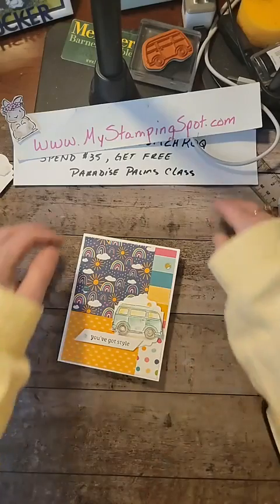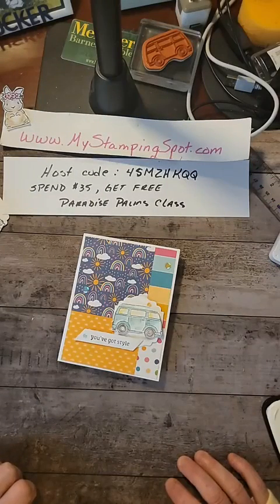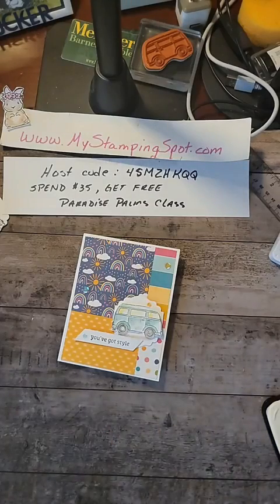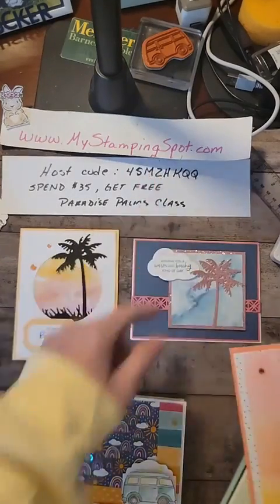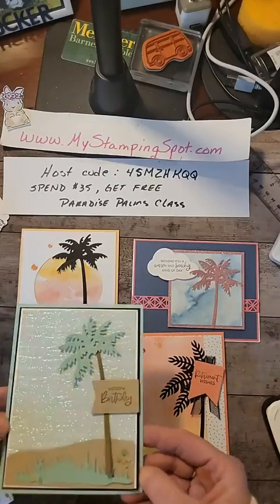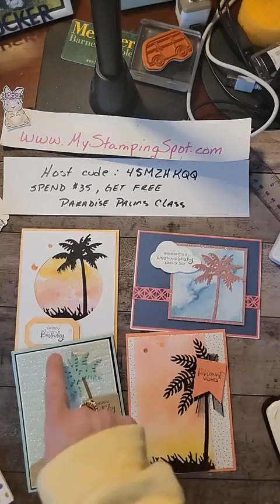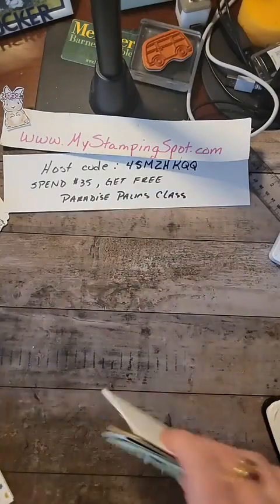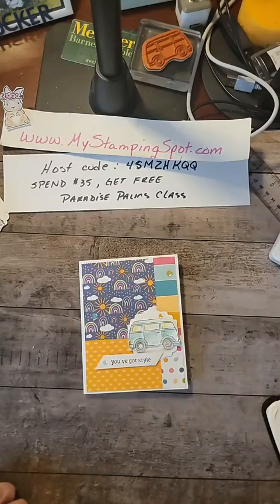Thank you for joining me today. One last pitch — remember, if you would like to join Team DSP, it's $99 and you can pick out $125 of your favorite items. They ship to you free, and during celebration you can grab two extra stamp sets of your choice — any stamp set you like. Good deal. If you spend $35 with that host code, you will get all the card kits to make these four cards. Everything's die cut and ready to go — this is all embossed. So $35 with that host code. This is the Palm Bundle. There's my 10-Minute Tuesday card. We'll see you all for Thankful Thursday. Bye, you guys — thanks for joining in.